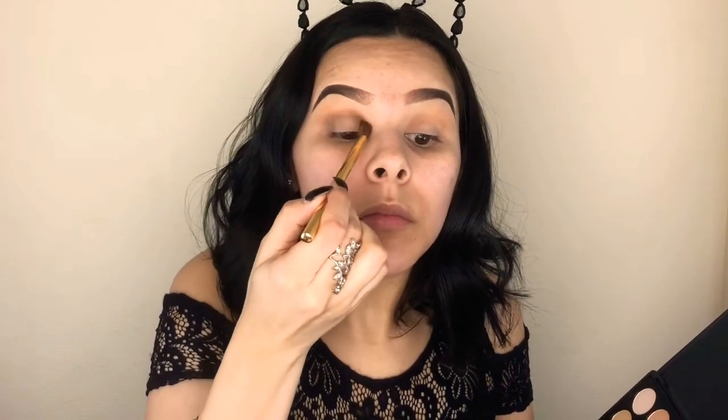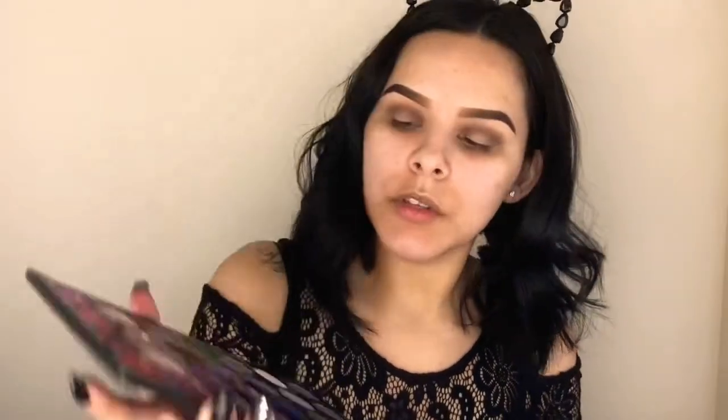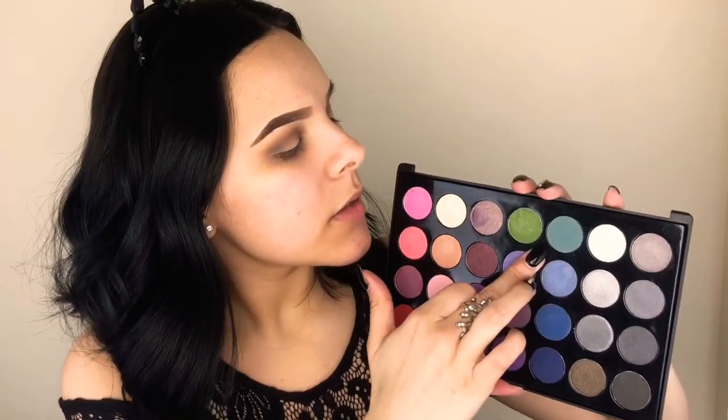I'm just going to take a little by little and slowly build up the intensity. This is what it's going to look like with all the neutral and dark colors. I'm going to go ahead and darken this one up as well. Now I'm moving on to the teal, which is going to be from this palette — the BH Cosmetics Smokey Eyes 28 Color Eyeshadow Palette. I'm going to be taking this teal shade here.